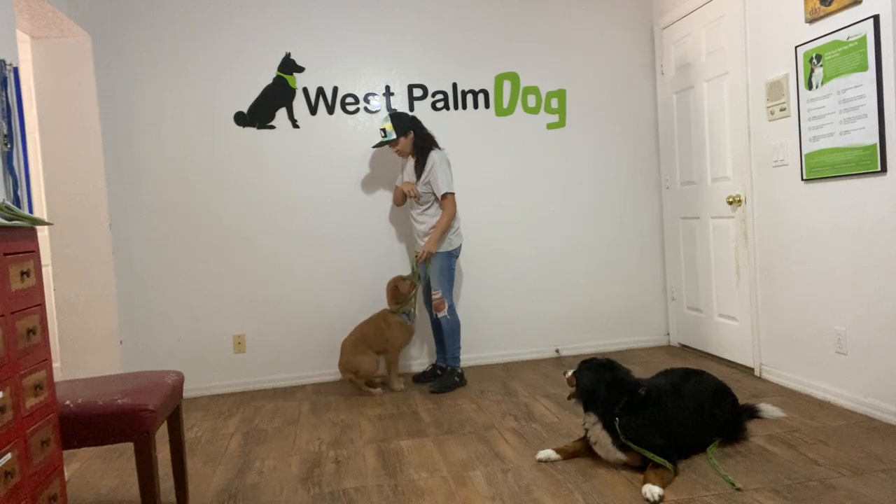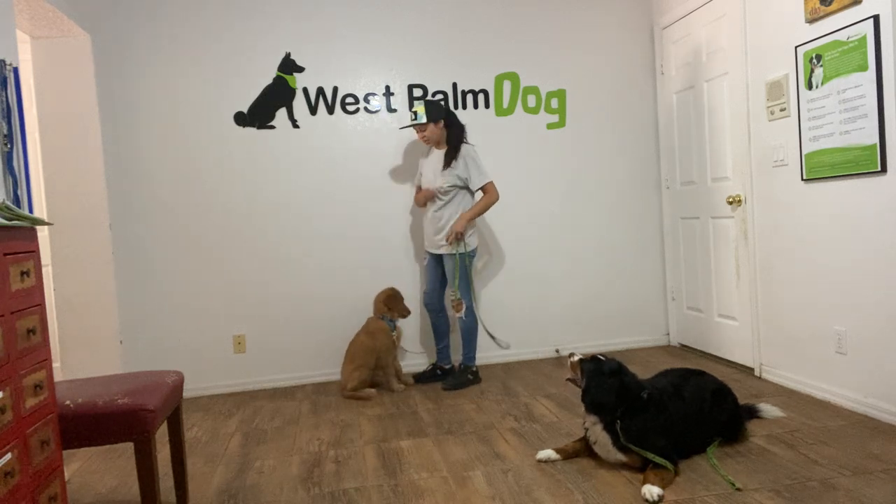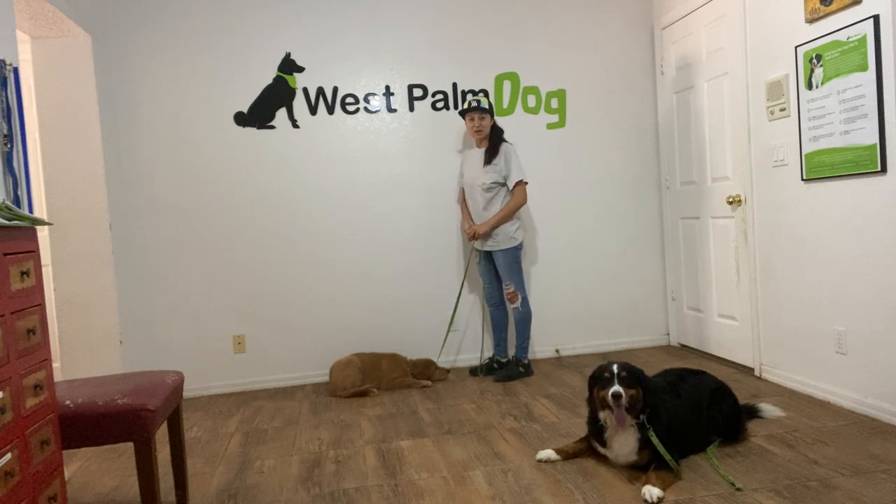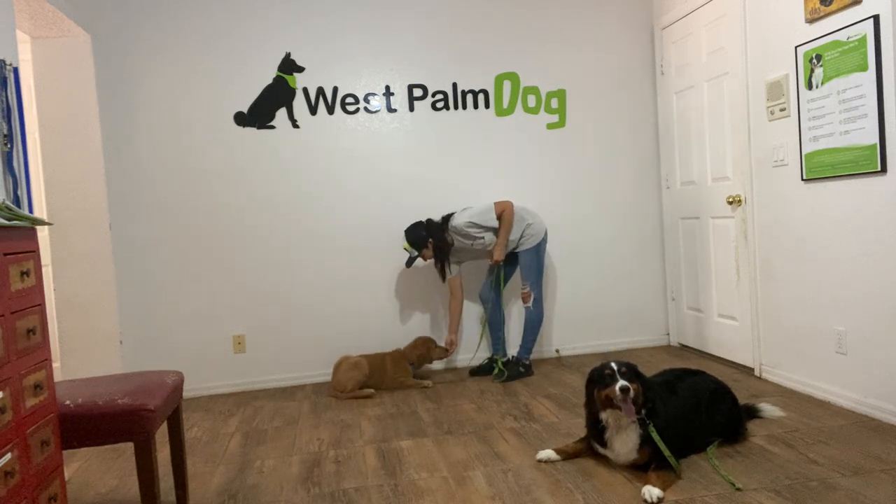This is Sasha with the West Palm Dog and I'm here today with Eli and we are working on our down. As you can see, Eli already knows what I'm going to ask. Yes. And that's excellent.